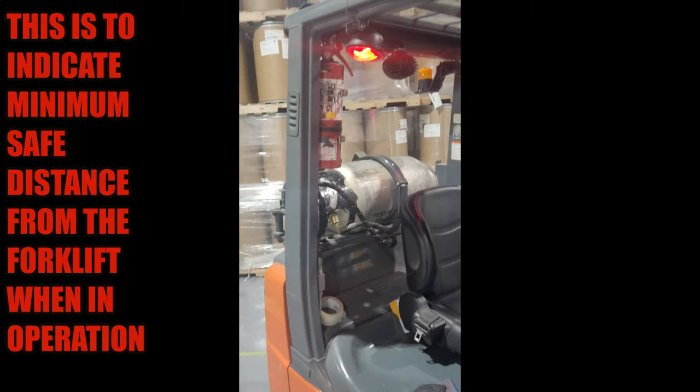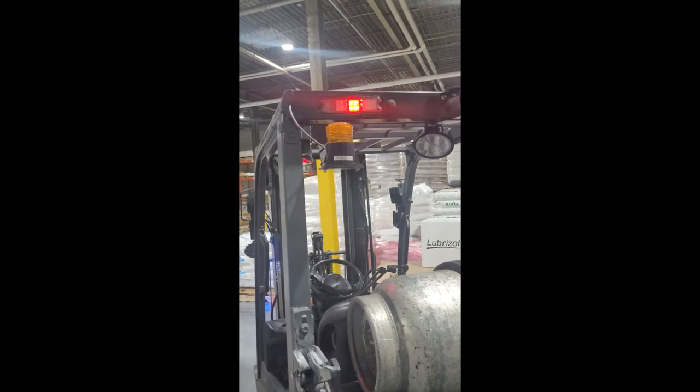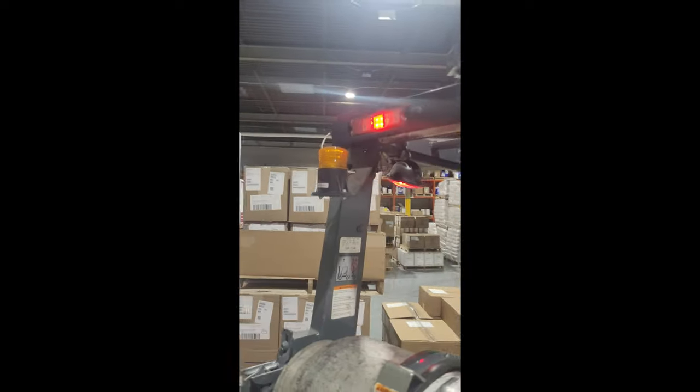That red light is projected by a lamp right there — there are two of them, one on either side. There is also another blue light just before the forks, projected by this projector right here, and it is adjustable so it can be moved closer or farther depending on your operating environment. You also have a flasher to indicate to anyone around that the forklift is in operation.